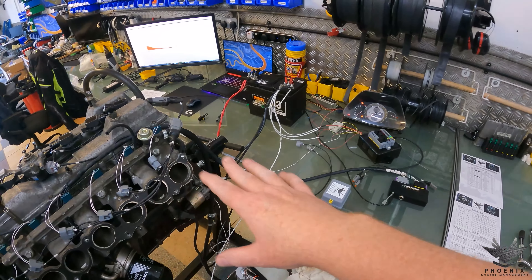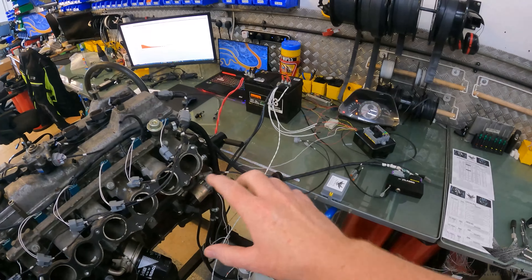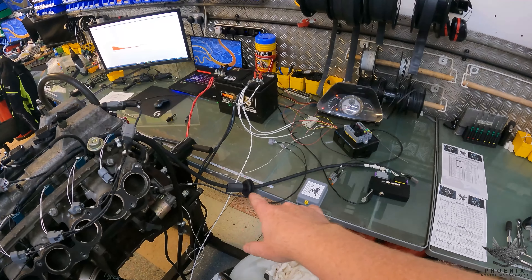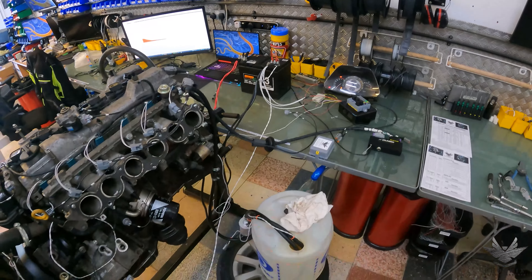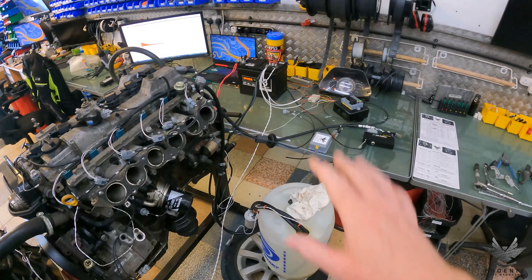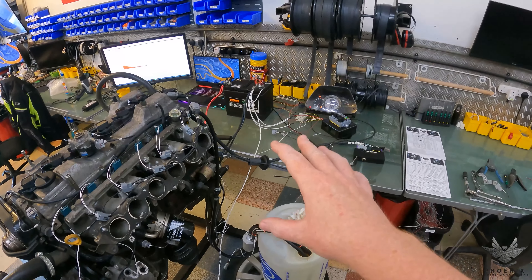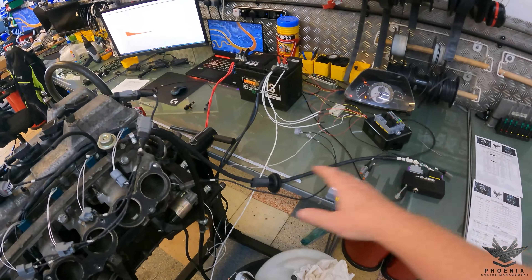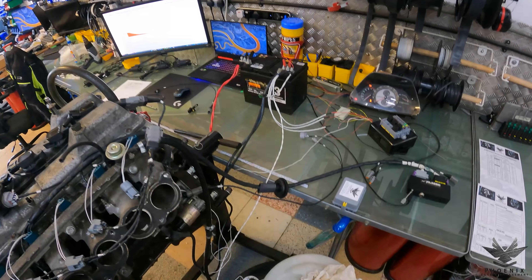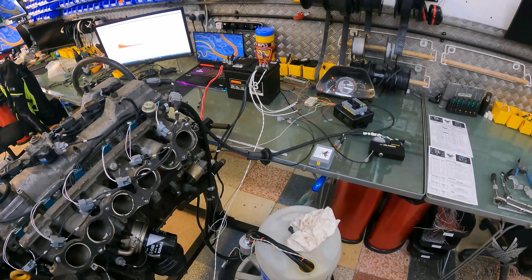This particular application is going into an IS200. The vehicle is 1JZ GTE swapped and in this case this is going to bring the ECU, fuse box and everything inside the vehicle, because all the stuff in the engine bay has now gone away so we can no longer use the ECU box in the engine bay. We're going to do our usual testing procedure today, but first we're going to take a look at the build process - see what goes into making these and then we'll carry on with the testing.